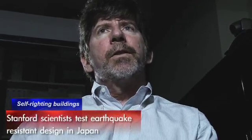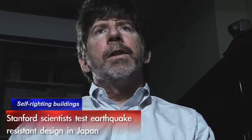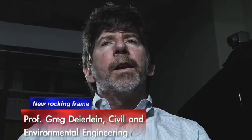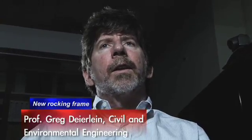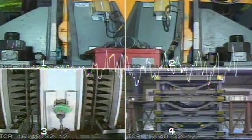What's significant about this test is it's the first time that we put together all the pieces of this rocking frame with the energy dissipators. The test really demonstrated how the system responds under live earthquake shaking, holds together, and dissipates energy like we designed it to.